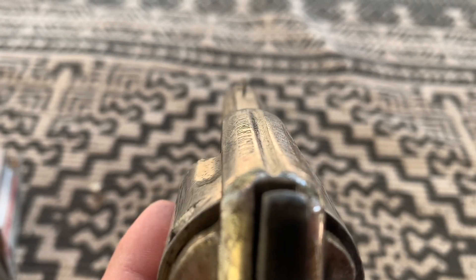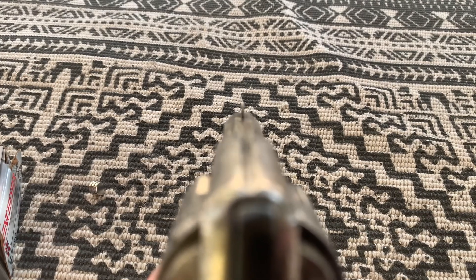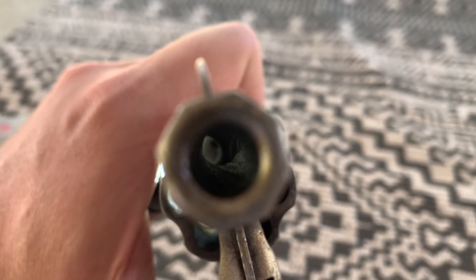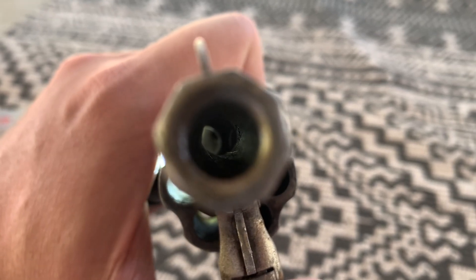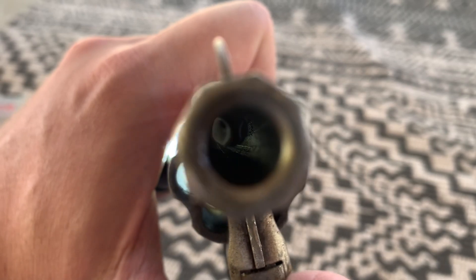The sighting system on this firearm is a Knotsen post, which is typical of revolvers of the time. The barrel of the American is rifled, although this particular example has seen better days with much of the rifling worn away.